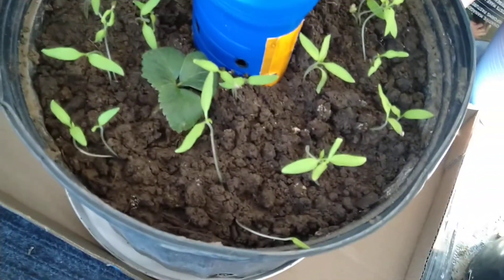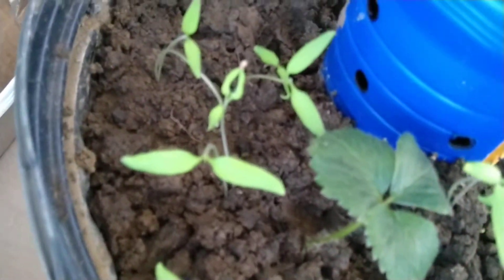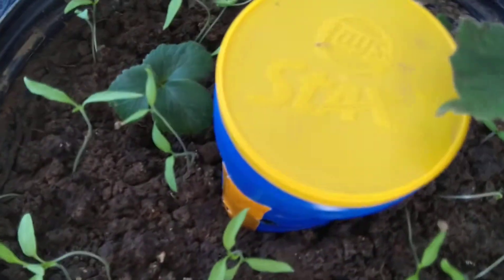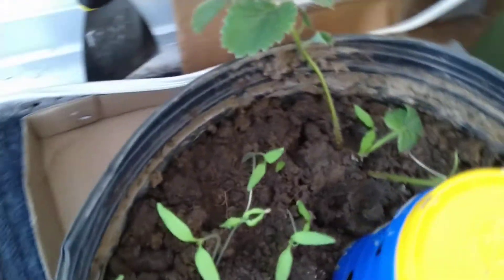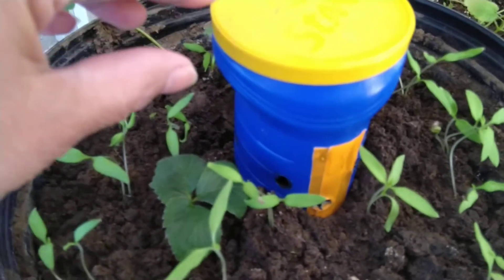This is the wall where I transferred my strawberry, and I hope it will survive. I also planted tomatoes — I took them from here — and I hope everything will grow together. You might ask what the blue thing in the middle is.